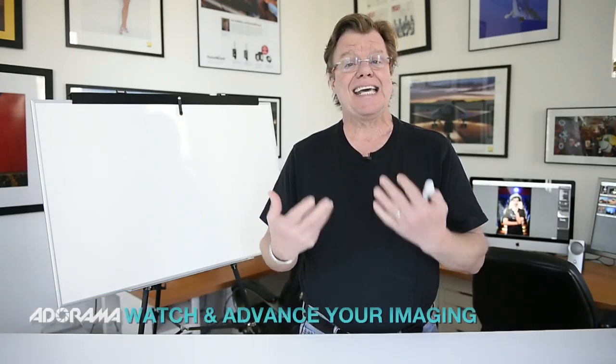The first thing you do on location is assess that location. What are the strengths and weaknesses? How much gear do I have? How much time do I have? How aggressive can I get visually?